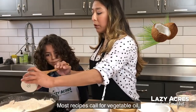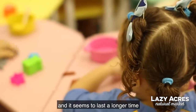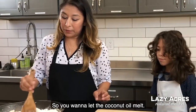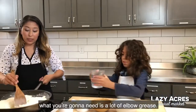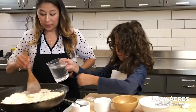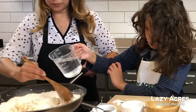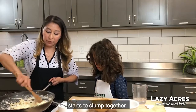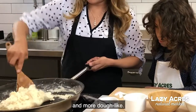Then you can add the coconut oil. Most recipes call for vegetable oil, but I found that coconut oil actually makes the play-doh softer and it seems to last a lot longer. You want to let the coconut oil melt, and then once you start adding the water, you're going to need a lot of elbow grease. You can add the water a little bit at a time while you mix it in.